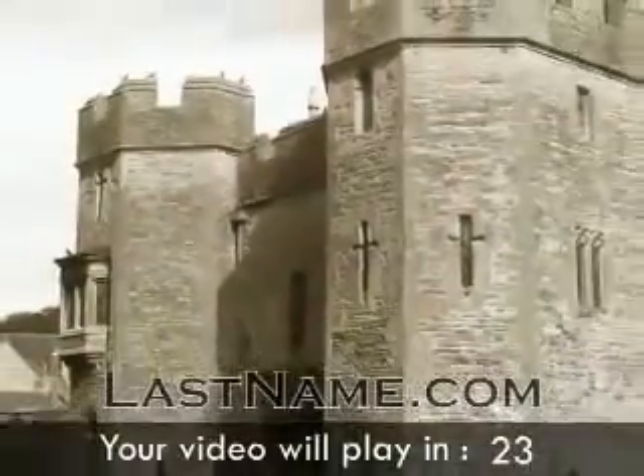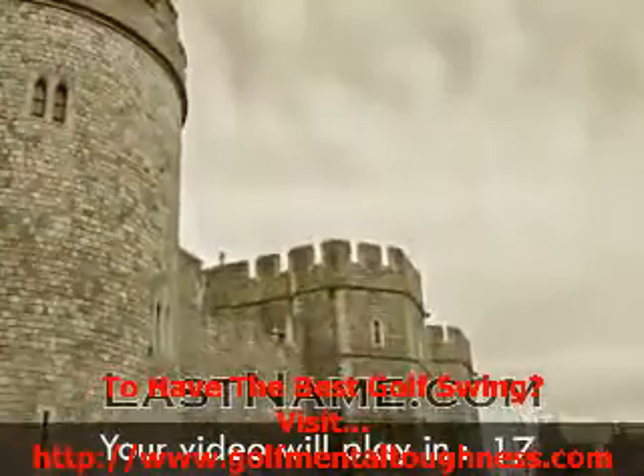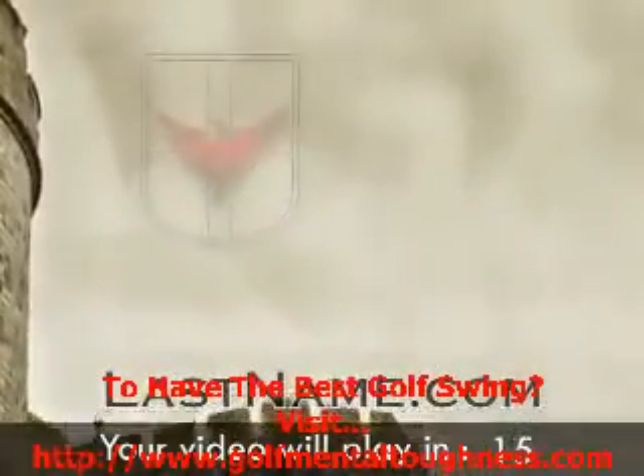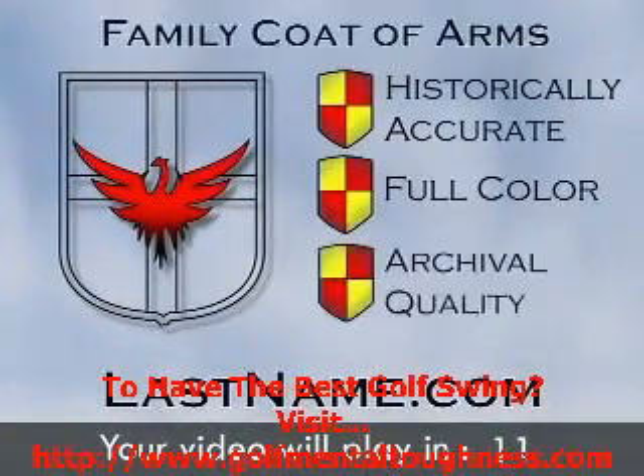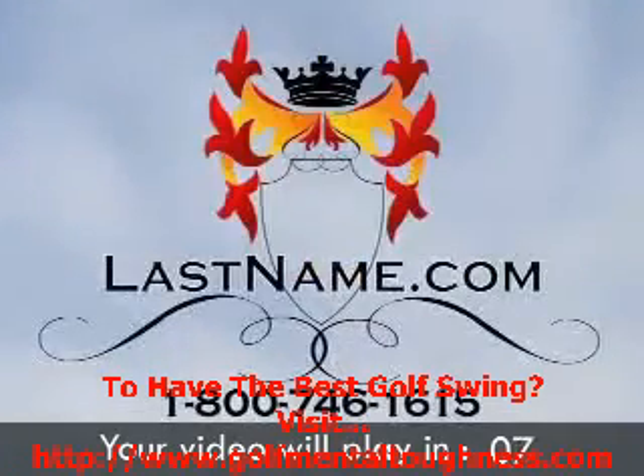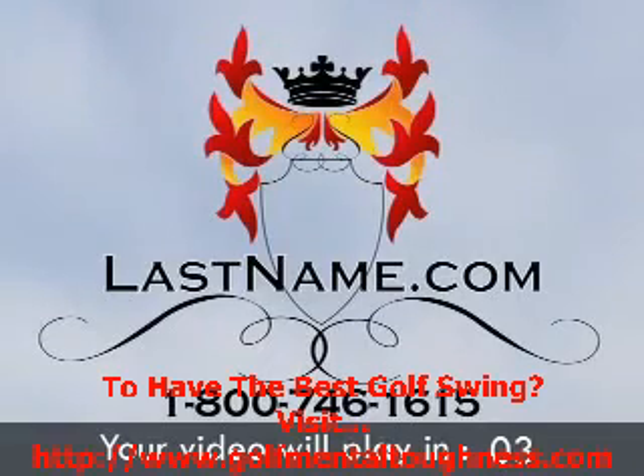Do you ever wonder about the legacy of your last name? Find out at LastName.com. Get a historically accurate 1,800-word history of your last name and a full-color coat of arms print. Perfect for framing, these archival quality prints are destined to become family heirlooms. To see if we have one for your last name, call 1-800-746-1615 or visit us at LastName.com.